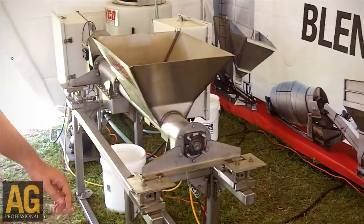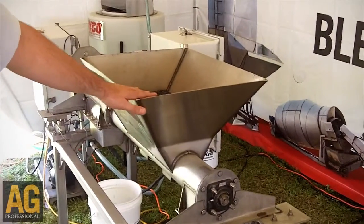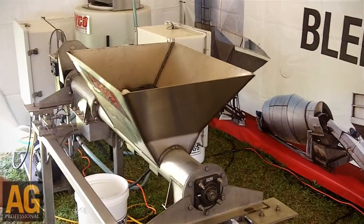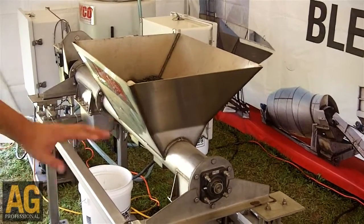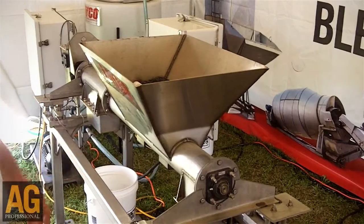Over here we have what we call our micro feeder valve — it's actually an auger. What it'll do is it will put very small trace amounts of product onto the belt or the auger if you're doing real small amounts for wolf tracks nutrients or anything like that.